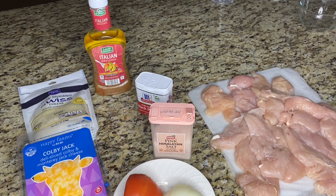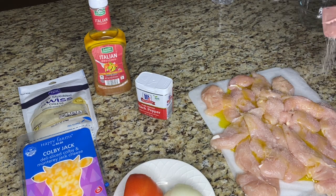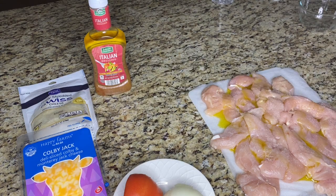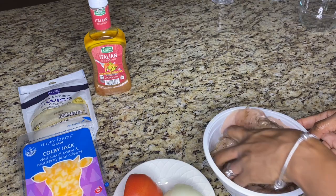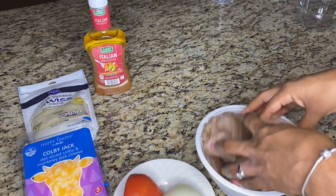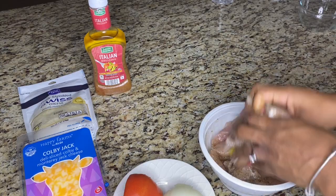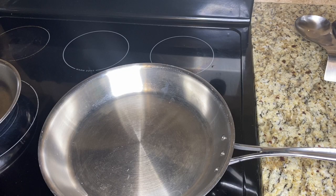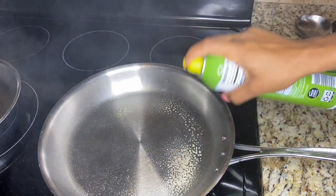First, we're gonna season up our chicken strips or chicken breasts. Go ahead in with a nice amount of olive oil, then add a nice amount of salt and a nice amount of pepper. Then just go ahead and coat that up and toss those ingredients around on the chicken. Next, get a pan and turn it on medium to high heat.